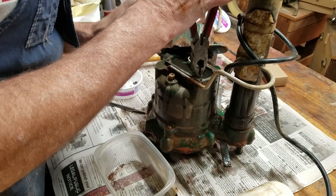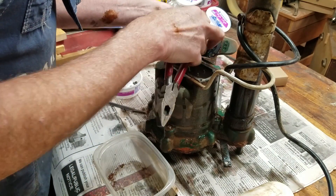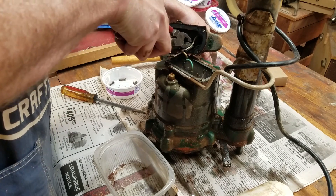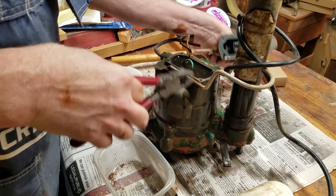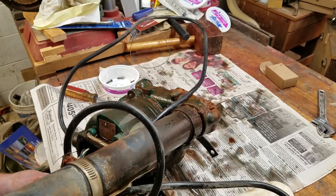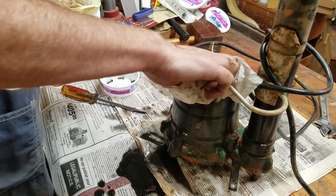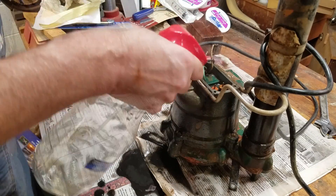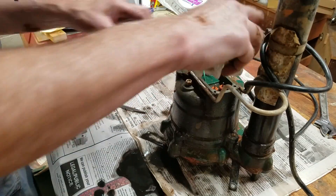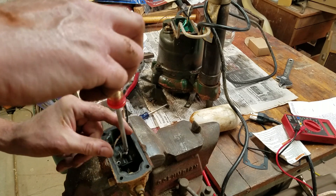Let's get it cleaned up. First, I'll remove the wires between the switch and the pump and between the line cord and the switch. Next, I'll get rid of the water, clean the switch housing, and dry it out. I removed the old switch and cleaned the top of the switch housing. I also removed the old rubber gasket since the new one came with the switch repair kit.